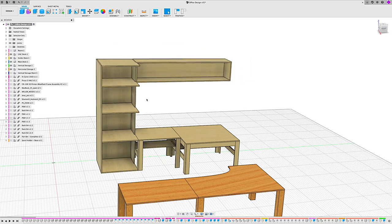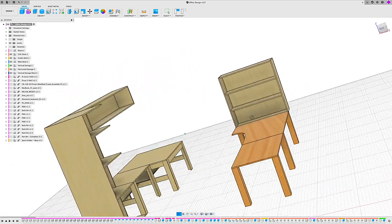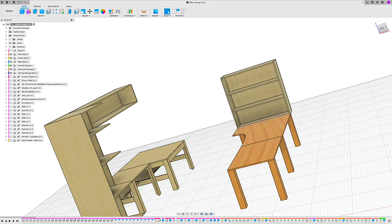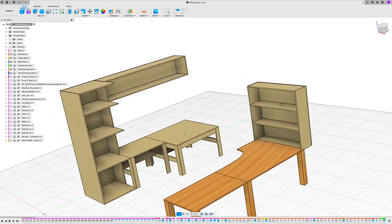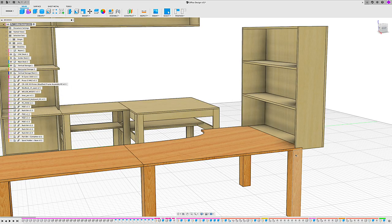The last component of the office is some vertical storage that I'm going to put on the other wall — just shelves. These shelves are going to be adjustable so that I can adjust the height and put whatever things I need on this particular shelf. It's designed with this notch out here so that the bottom shelf is in line with the desk.